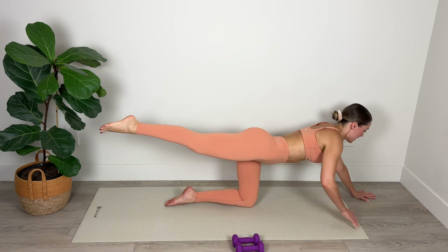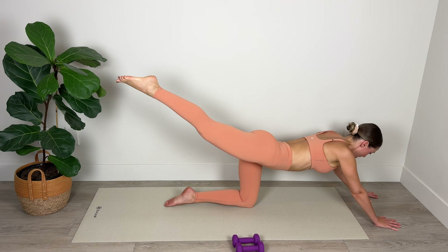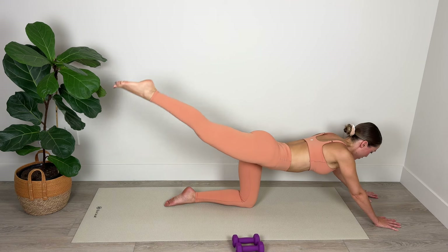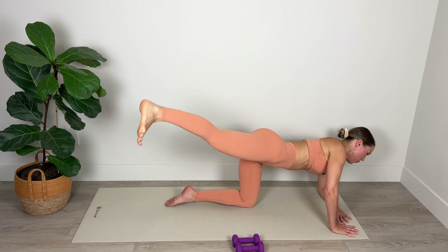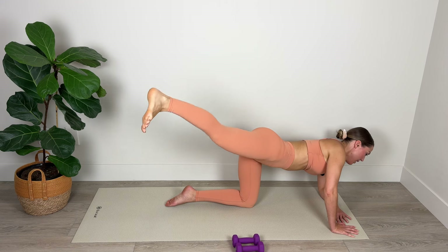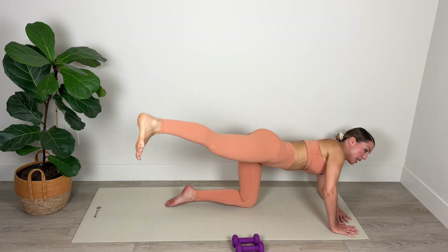Hold in the middle — extend the arms out long, plug belly in and pulse that heel up toward the ceiling. We've got 10, 9, 8, 7, 6, 5, 4, 3, 2, and 1. Drop onto your forearm, come out in a diagonal and pulse that heel up — amazing work, you can do it, keep pulsing. 10, 9, 8, 7, 6, 5, 4, 3, 2, and 1. Lower the knee down.